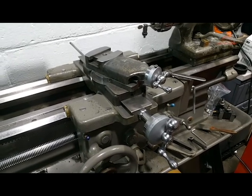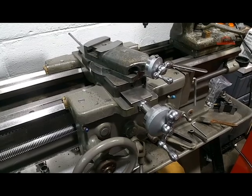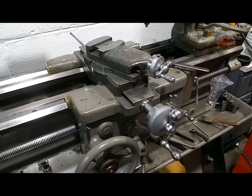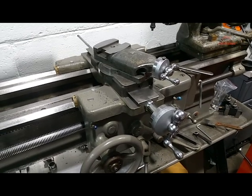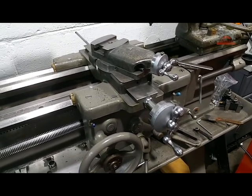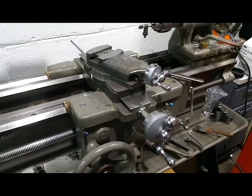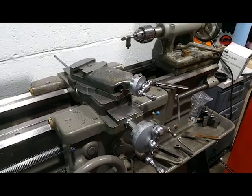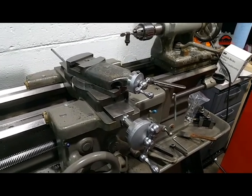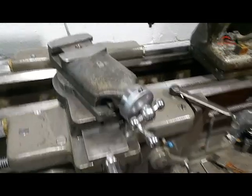Hey guys, welcome back to the shop. Quick Saturday update — so many projects around the workshop here I really didn't know what to do with myself, so I decided to concentrate on the South Bend 13. I had taken this apart, did some work to the carriage, and wanted to go ahead and work on the dials. I have an indirect and a direct reading dial.